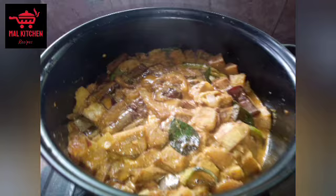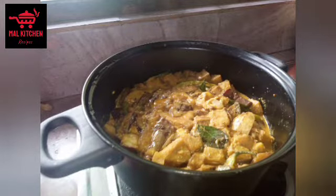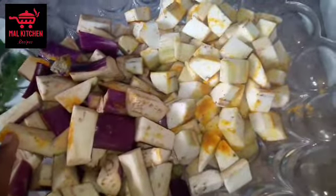This is the most important thing to do in the kitchen. The tree will be washed and washed.